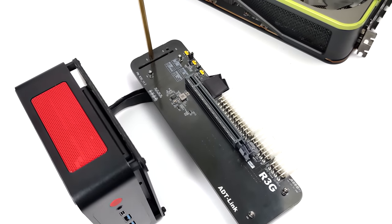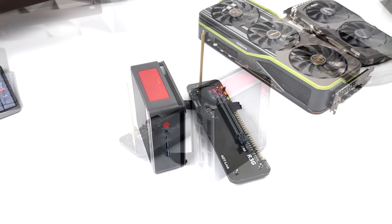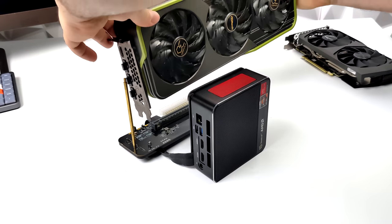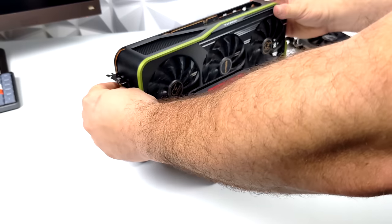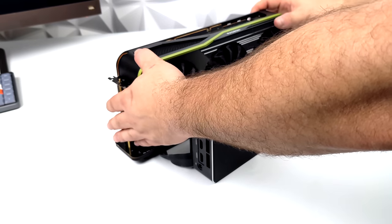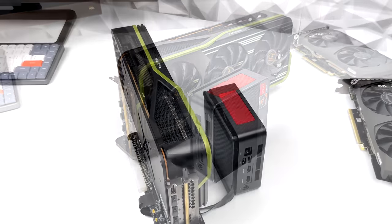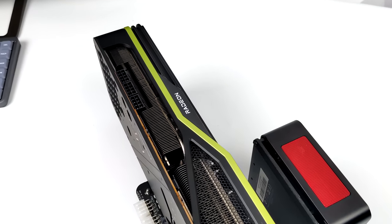So we've got the dock connected to the mini PC over that M.2 slot. Now it's time to add the GPU. Originally I was going to go with a much smaller card that doesn't pull as much wattage where we could use a much smaller power supply, but the RX 6900 XT is definitely a hoss. It takes three 8-pin connectors so I'll have to use a pretty big power supply. And yeah, it fits in this dock really nicely — I'm surprised it just didn't tip over because this thing is massive.